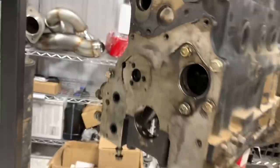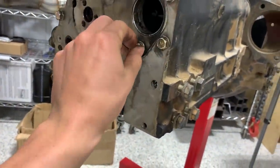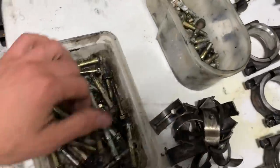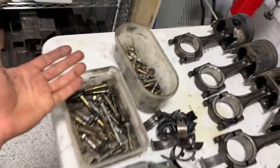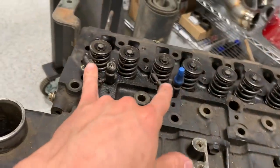The block has nothing in it but pretty much the bearing caps and the bolts for those. I really thank the people that took this apart for putting the bolts back into the places they go — that helps me out a ton. There's already a lot of bolts to figure out, but you figure most of it out as you go along. Two of the injectors are stuck in the head — apparently I don't want to try to pry those out.